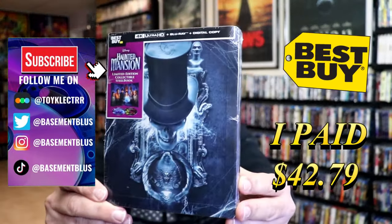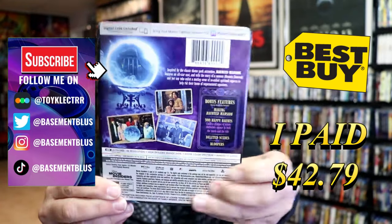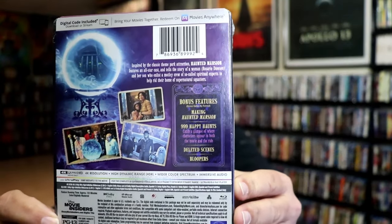So I've received my order for Haunted Mansion. This right here is the Best Buy Exclusive 4K Steelbook. Here's the front and here's the back. If you'd like to read up on it, check out these bonus features — you can go ahead and pause and do so.